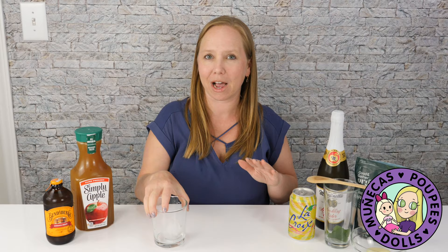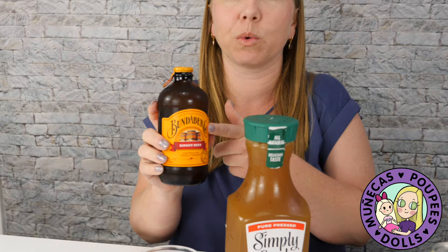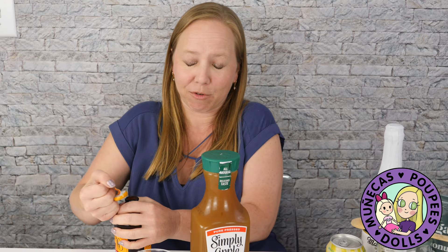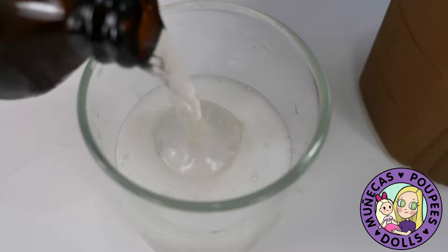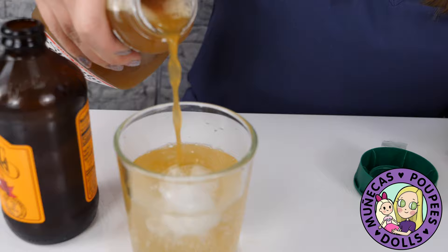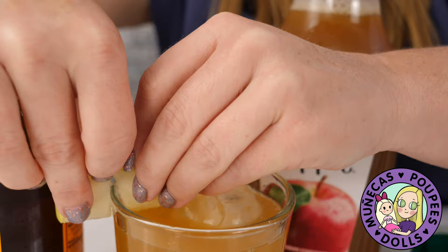Our drinks tonight are apple-themed since we're going with the teacher theme. I'm going to make the simplest one first and this is just an apple ginger beer. All you need is your favorite apple juice and your favorite ginger beer — you don't want to use regular ginger ale, you want to actually get a ginger beer. I got this one at Walmart, it'll be in your soda aisle. It's not real alcoholic beer. You just mix the two together. I have a fancy ice cube in there for effect. Pour in your ginger beer and then top it off with a little bit of apple juice to your own taste and flavor. It's a very simple, fun drink that feels fancy — and we're going to add an apple garnish to the rim.